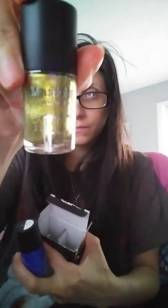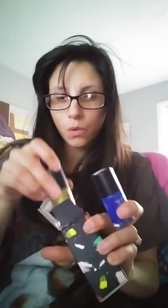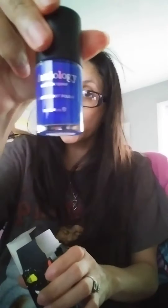They give you two stamping polishes. This is $25 a month. They give you Lost Gold — it's like a yellow gold — and then they give you another one, Flotsam. And that's a pretty, pretty blue.